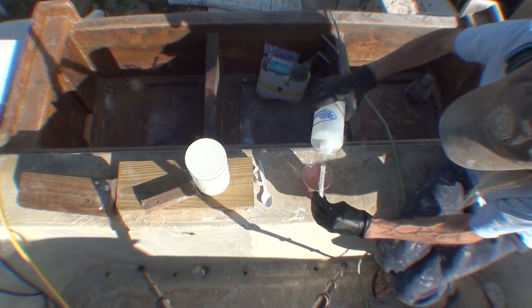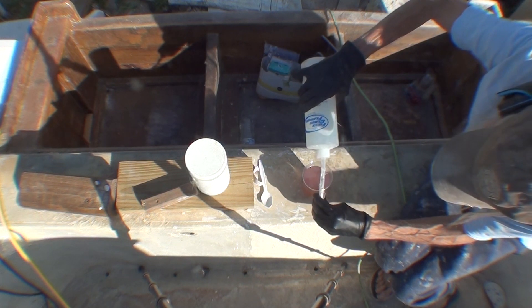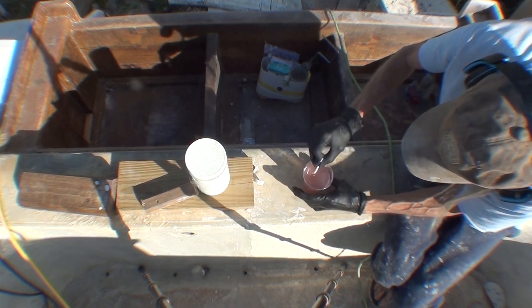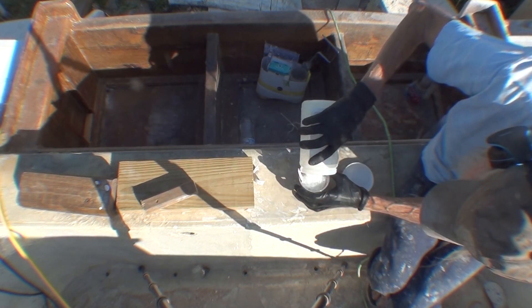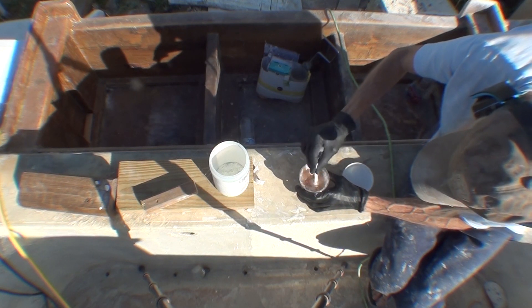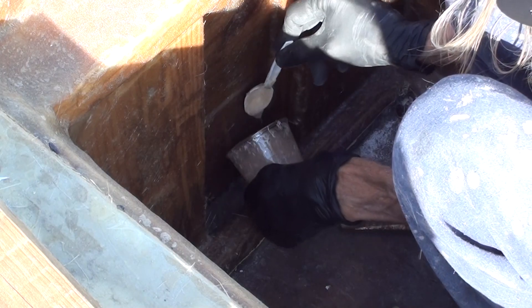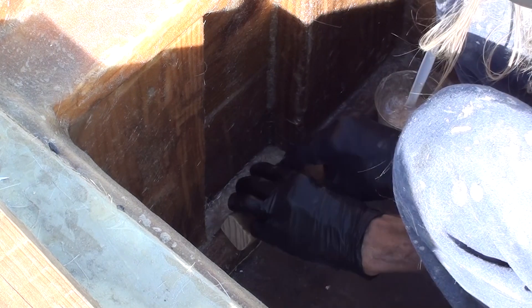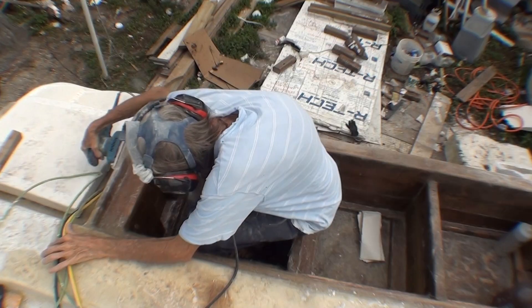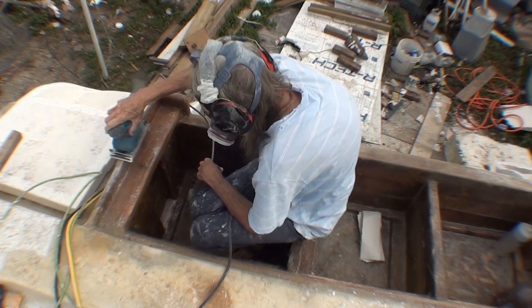This is a special mix — I'm mixing up resin and the hardener, and then I'm going to add a bunch of chopped glass fibers. These are all about a quarter inch long and I'm adding kind of a lot. There's this area here that was going to be a big void and I wanted to fill that in before fiberglassing.